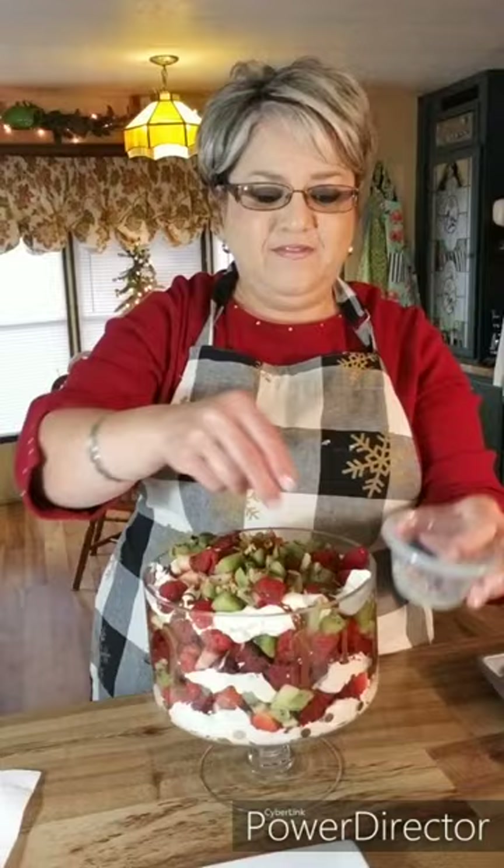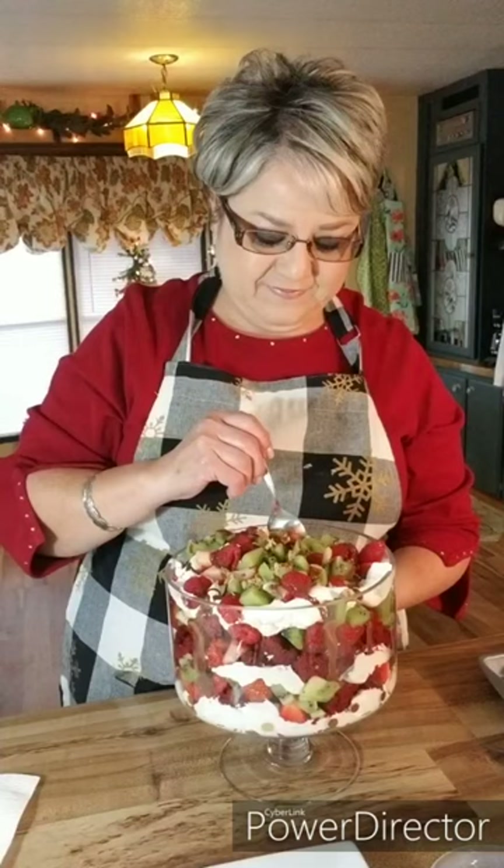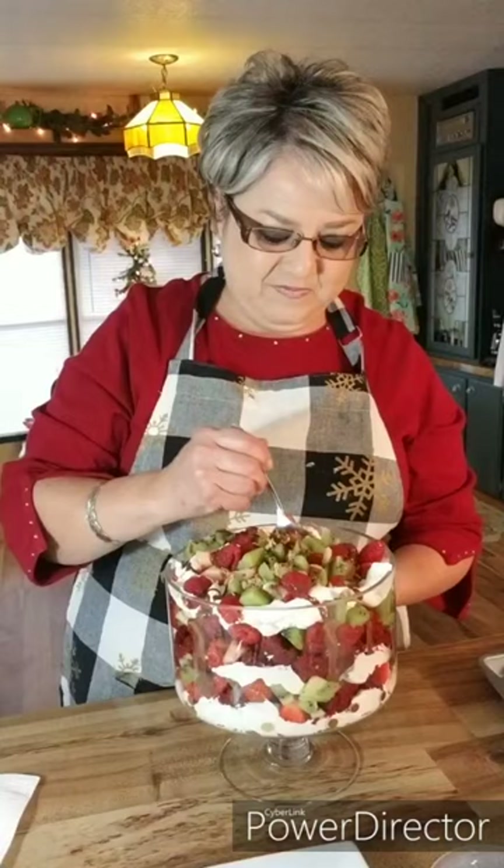Now how beautiful is that — and super easy! I'm going to taste it. Oh my gosh, the cake, the filling, the fruit — it just balances beautifully. Anyway, this is my Christmas trifle. If you haven't yet subscribed, please subscribe and share this with your friends. Give me a thumbs up if you like it, send me a comment. Thank you, Merry Christmas, and we love you!